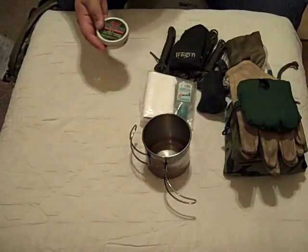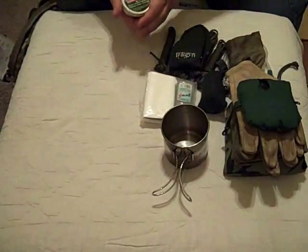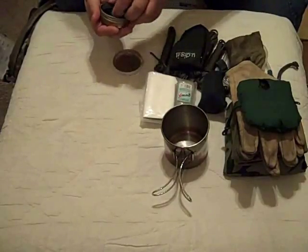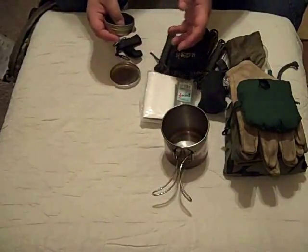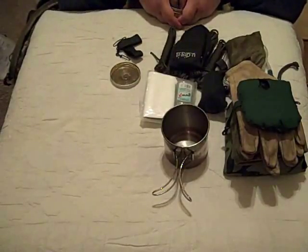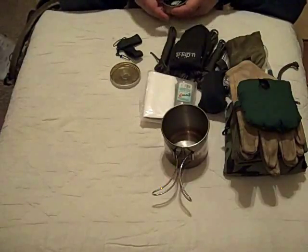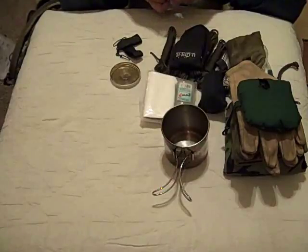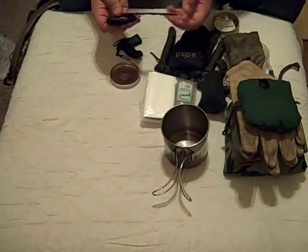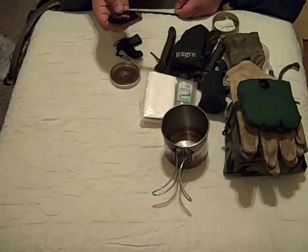Here's another item I carry in my pack — I carry it inside of my little mug. This is one of those pocket chainsaws. There are a couple of different varieties on the market and I'm sure they all work great. You know those wire saws? I wouldn't waste my money on them. I've had several and they get hot, they bind, they break — they're pretty much worthless. My personal preference: don't even bother with them. I found that these little pocket chainsaws really work well. It takes some effort, but they get the job done.